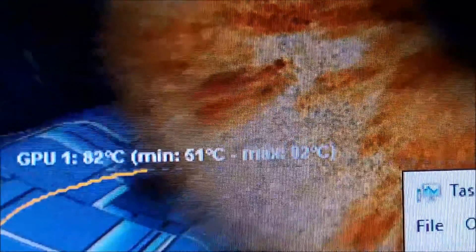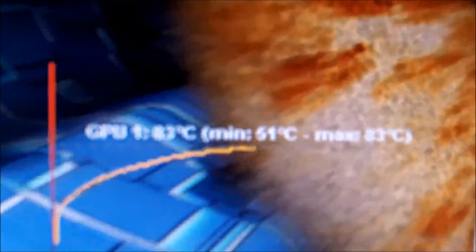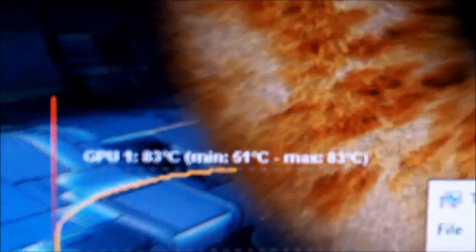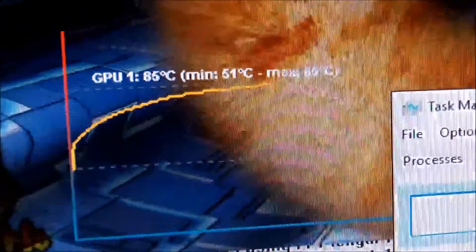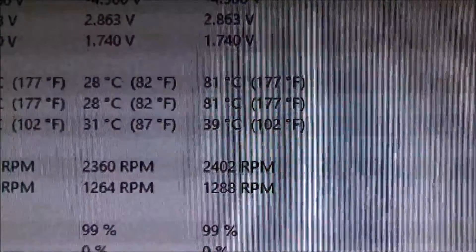The filter on this case works very well — very little dust gets into the computer. All you have to do is vacuum the filter off and wash it. You don't really need to wash it, it just makes it look better. Here we are at the apex: 85 degrees Celsius on the video card, around 75 on the room temperature reading, and 81 to 82 degrees Celsius on the processor.